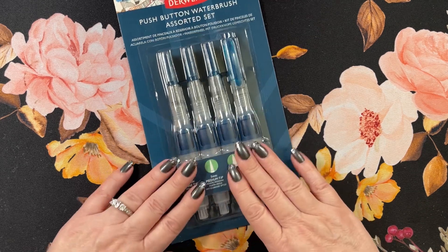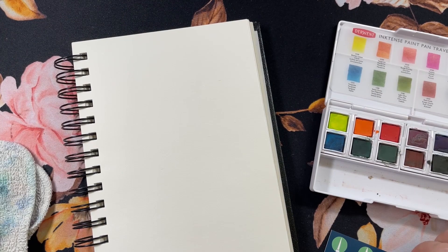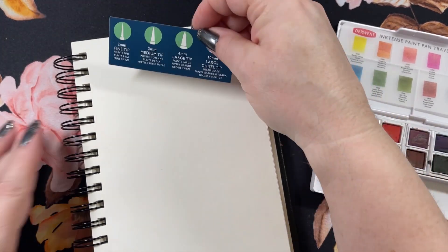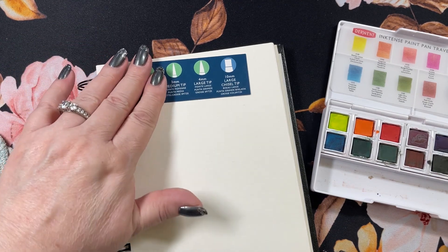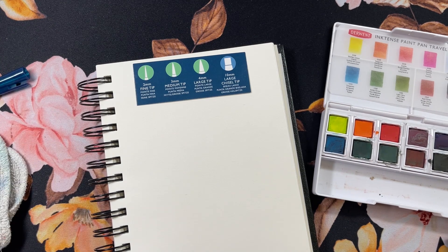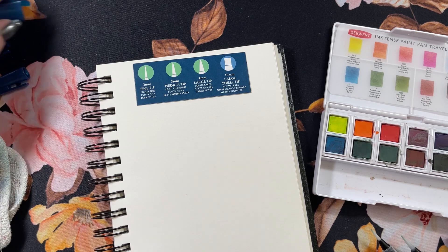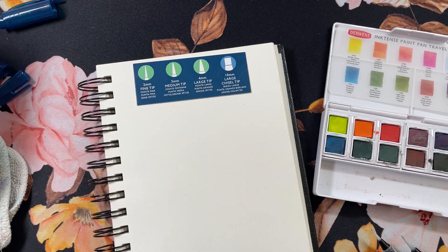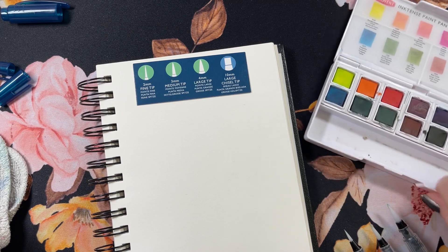Hold on for just a moment. Okay guys, I got them all filled up with water. Let's try to get this so we can see what we're doing here. I'm gonna take off all the tips just so it'll be a little easier for me. Okay, let's get them in order.